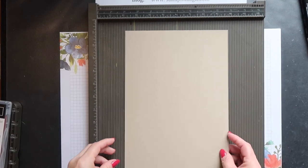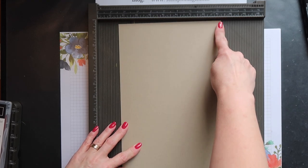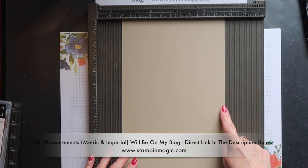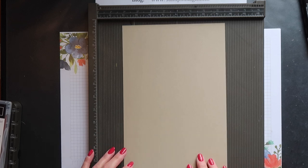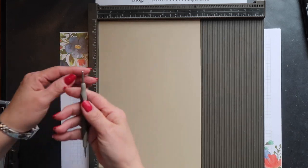I'm using crumb cake cardstock. If you use A4 as your basic size card you want to cut this to 7¾ inches by 11½ inches. Now if your basic cardstock size is 8½ by 11 you want to cut this to 7¾ inches by 11 inches. So it's just a little bit shorter.